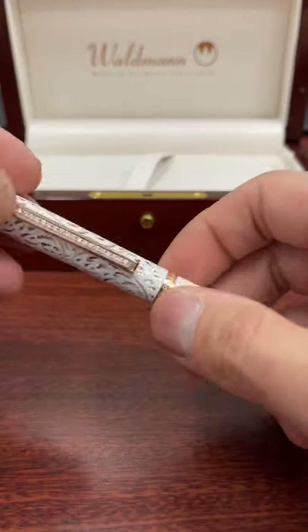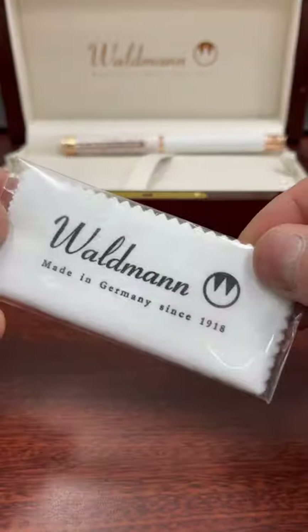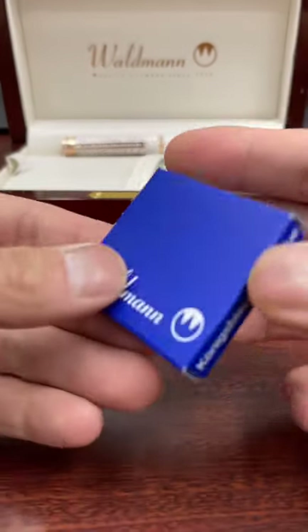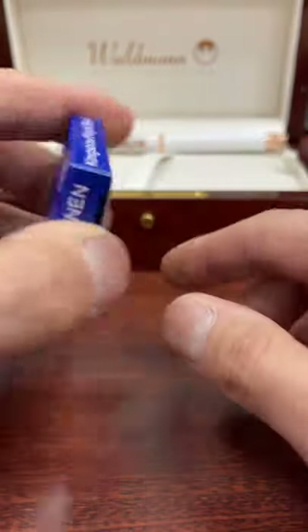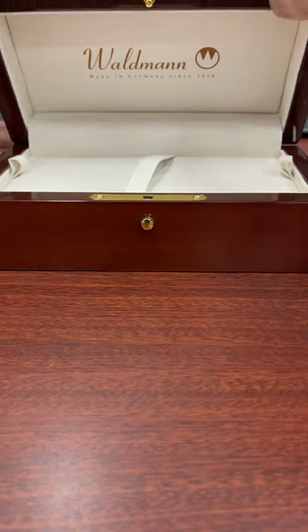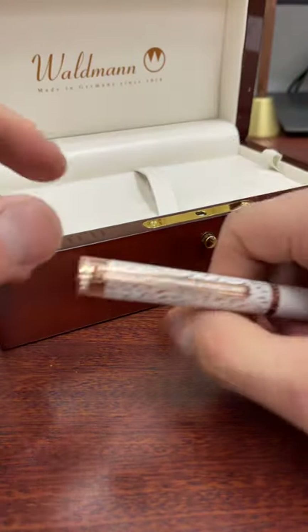For your $2,500, other than the beauty of this pen, you also get a polishing cloth, a converter, and a box of six Waldman cartridges. This pen is not cheap, but it certainly does come in a very nice wooden box to display in.